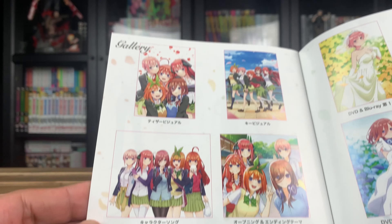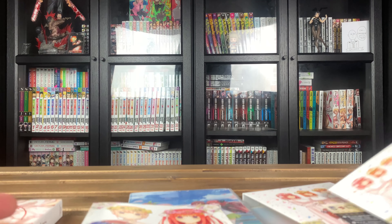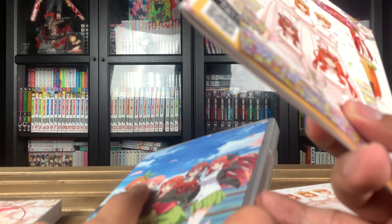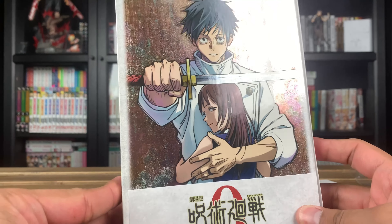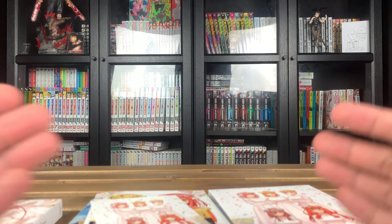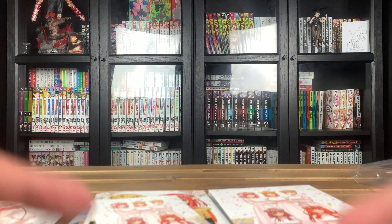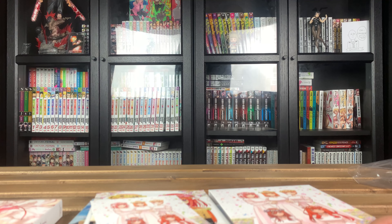So yeah, that's it guys — those were all of the sets I got from Japan. I personally like all of them, although Jujutsu Kaisen Zero was definitely the standout. I love the Quintessential Quintuplets but you can't deny that JJK Zero is a beautiful limited edition. Super happy with all of these. Let me know in the comments what you think about these Japanese sets — would you consider picking them up over the English releases? I hope you enjoyed the video. If you did, don't forget to like, share, and subscribe, and I'll see you guys on the next one.